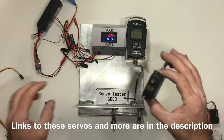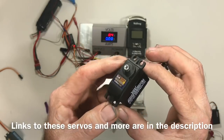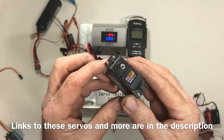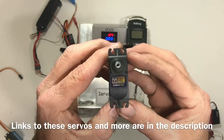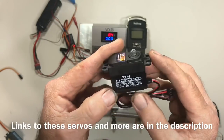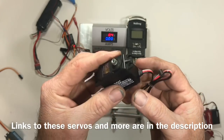Up next, we have the Hobby King HK47903TM. This one has a magnetic induction motor in it, so it should be really neat. It's 31 kilograms or 430 ounces, and they run around $37 a piece. It's going to be really interesting to see how this servo performs with the magnetic induction.